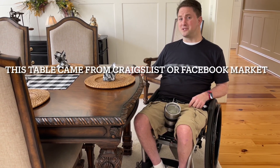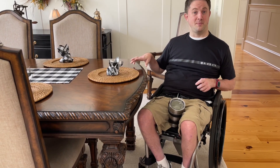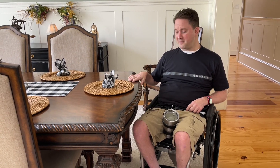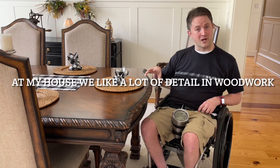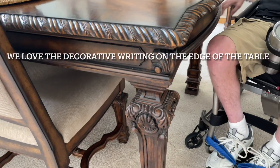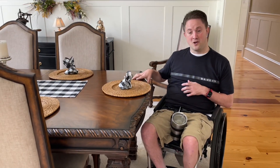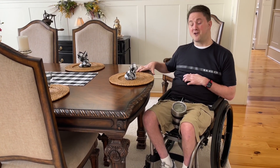This is the table that we originally bought — probably either Craigslist or Facebook Marketplace. We always look out there to find really cute deals and things that we couldn't quite get otherwise. This table was in great condition. With our family, the way we like to get a few decor pieces around the house, we go for a lot of things that show a lot of woodwork and a lot of detail. It's got not only this rim around the edge of the table, but also if we look at the legs, there's a lot of fancy woodwork. This table probably would have been way out of our price range.